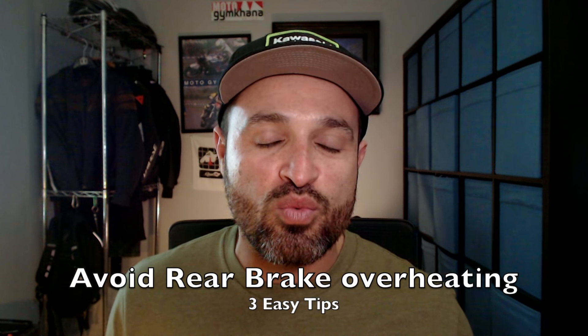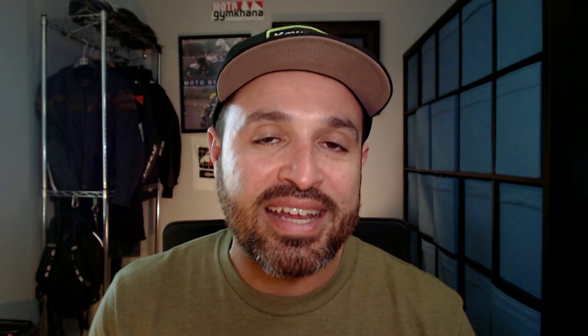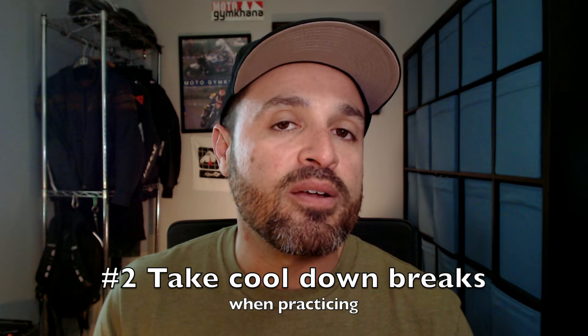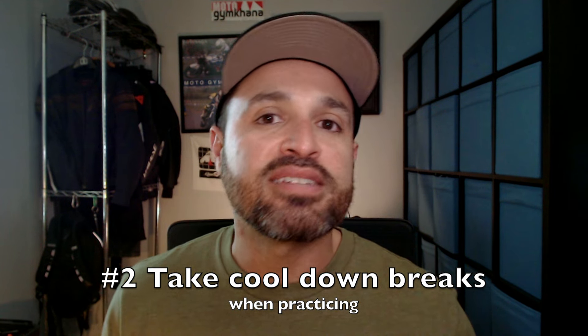This is not a good situation to be in, especially if you're away from home and you don't have any tools. There are a few ways we can prevent this. Number one, you want to make sure you're looking at your technique — if your rear brake is constantly overheating it's probably because you're overdoing it with the rear brake. You want to lighten up your brake pressure and use the rear brake a little bit less. Another thing we can do is make sure we're taking frequent breaks while practicing. If you're practicing a certain pattern for five or six minutes, take a break, let the bike sit for a while, or ride around the parking lot to get some airflow into the brake system and allow it to cool down.